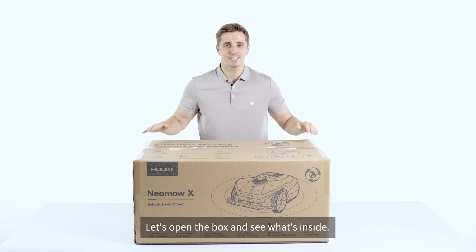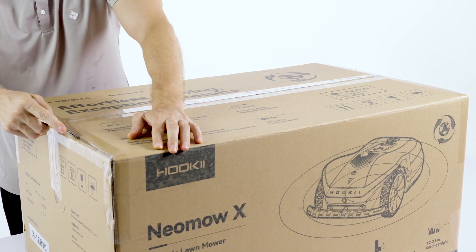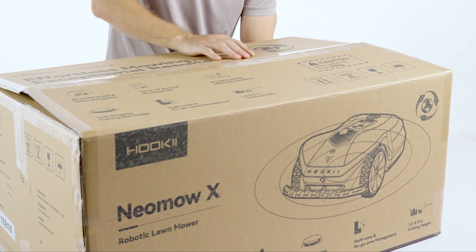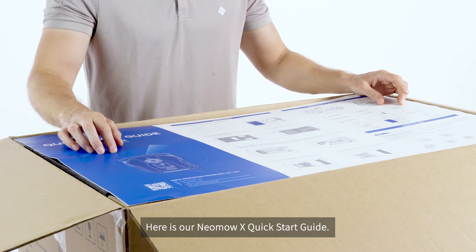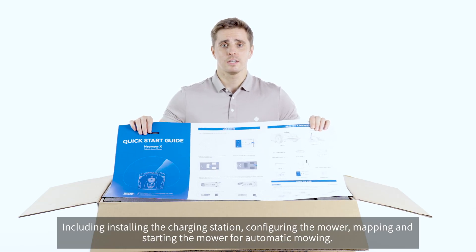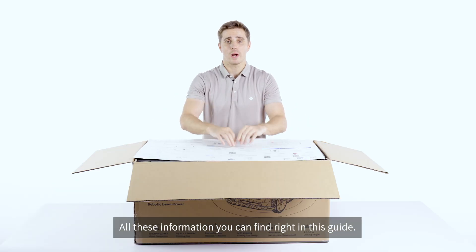Let's open the box and see what's inside. Here is our new MoverX quick start guide, which concisely shows how to quickly use the new MoverX, including installing the charging station, configuring the mowing, mapping and starting the mower for automatic mowing. All this information you can find right in this guide.